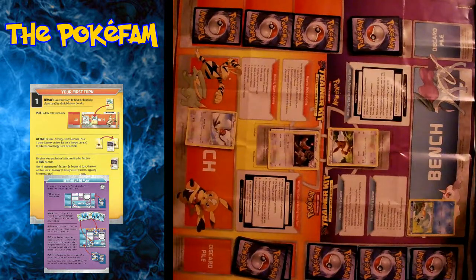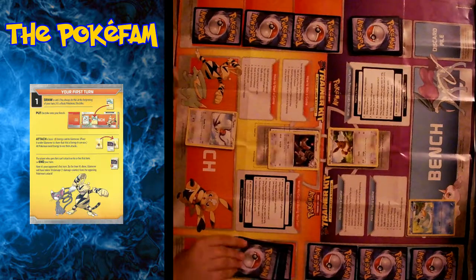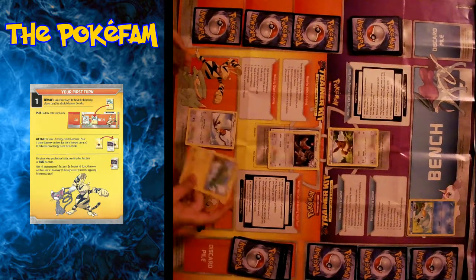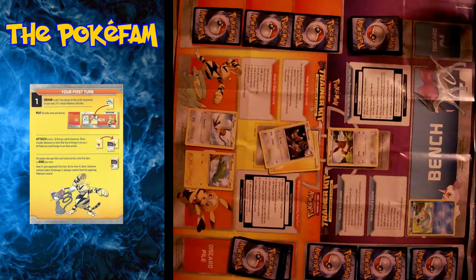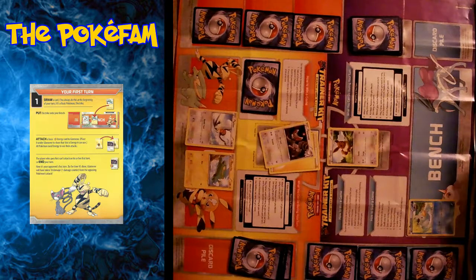Hannah's going first. So she draws — it's an electric — so it says put it on the bench, and then attach the energy to Meowstic, and to pass because on her first turn, since she went first, she cannot attack. That's right. The special rule is that whoever goes first does get to do things, but they can't evolve on their first turn and they can't attack on their first turn.